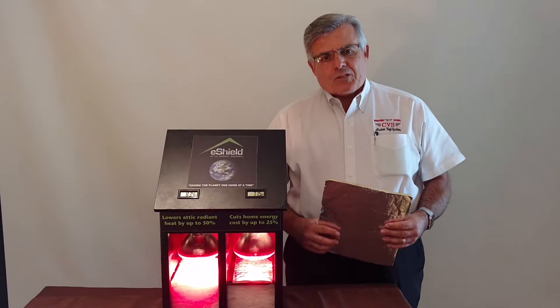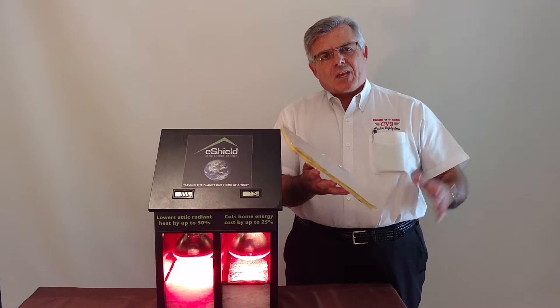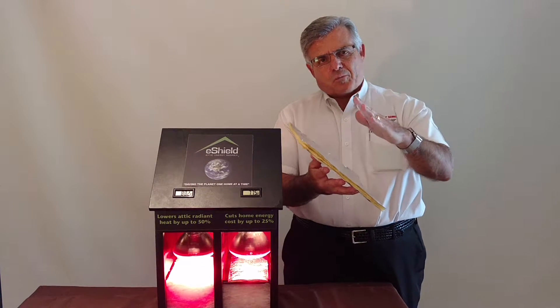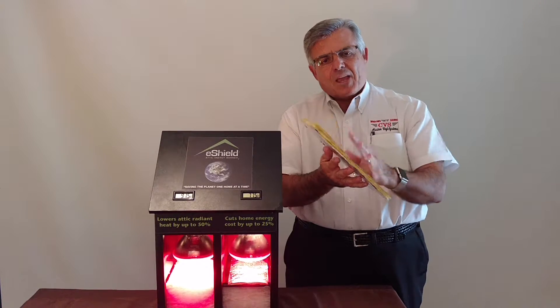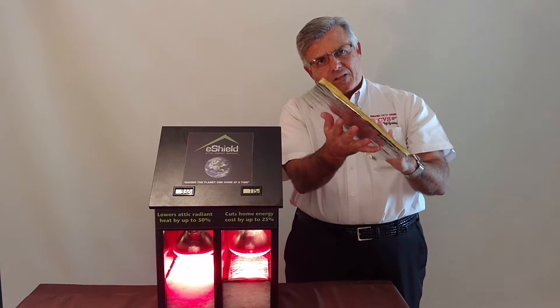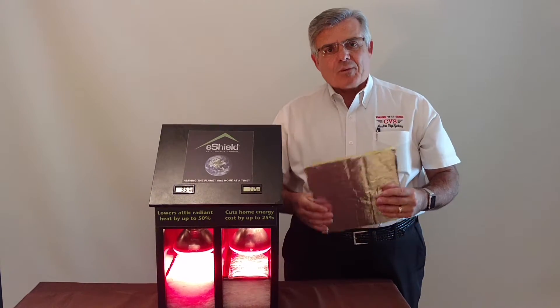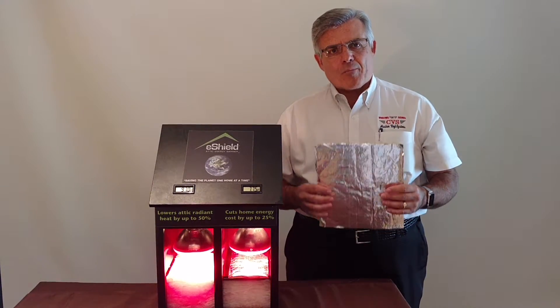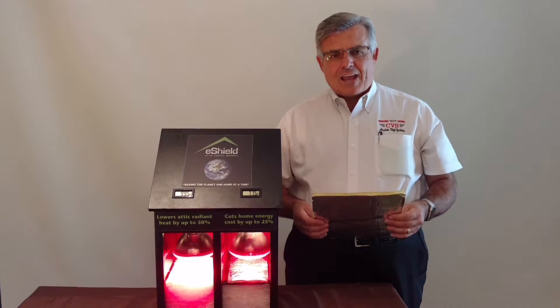How does it work? Very simply, Radiant Barrier is applied underneath your roof trusses. The heat comes through your shingles, through your plywood decking, cannot transfer through this system, and travels up the channel this creates by nailing it to the roof rafters and out your attic vent. This system can reduce your heating and cooling costs by approximately 25%. It is maintenance-free and non-allergenic.